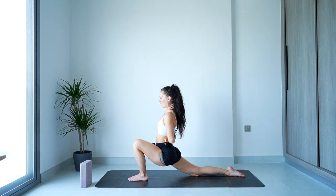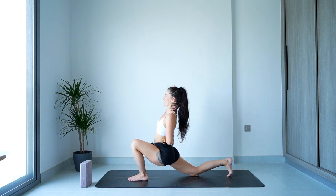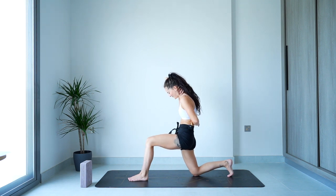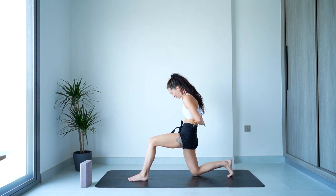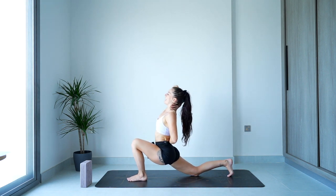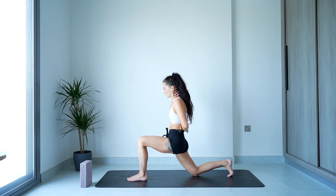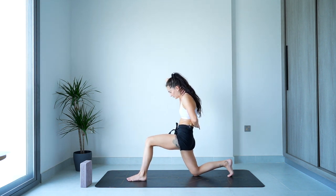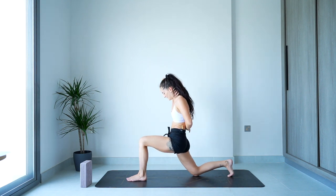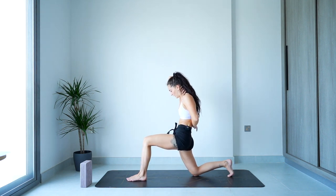Hands can grab whatever they want at the back. Tuck the back toes, take an inhale — open the chest up, find a little backbend. The exhale, think of pulling that left heel and right knee in towards each other, scooping the pelvis, rounding, getting that active stretch for that right hip. The inhale: sink it low, open it out. The exhale: that active stretch, that rounding through the spine. One more time — big breath in, sending it up. Big breath out, rounding, holding there, pushing through the right big toe.